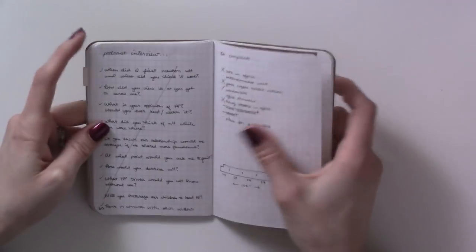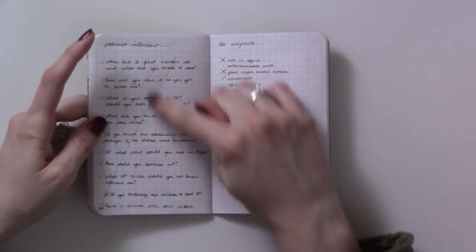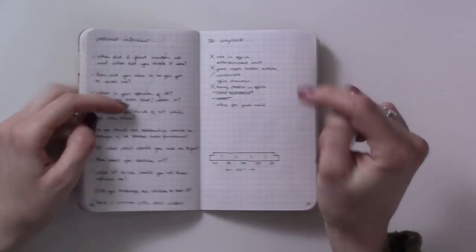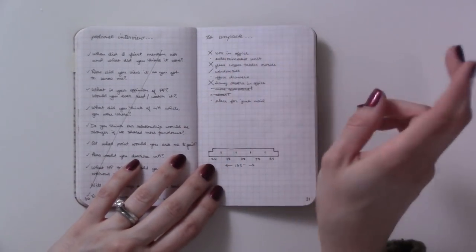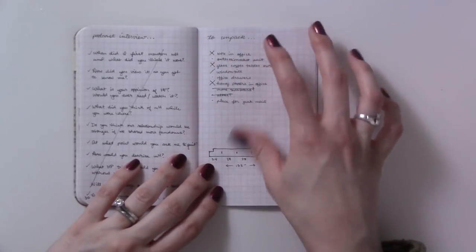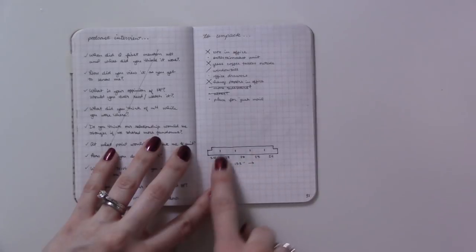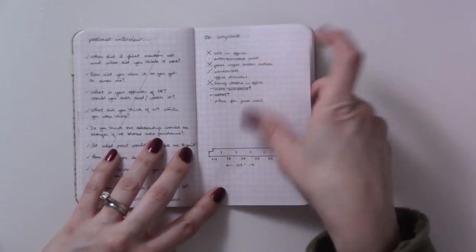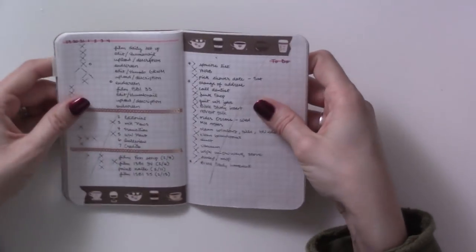Then it was the week I was working on my podcast for Hogwarts.com — I was doing an interview and put some interview questions. Then a list of things specifically around the house that I wanted to work on, and some measurements for the bay window in the front because I still want to try to make cushions for that.